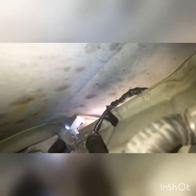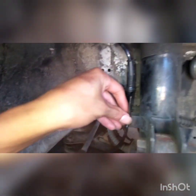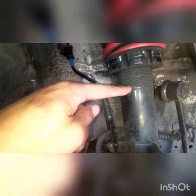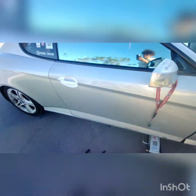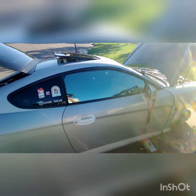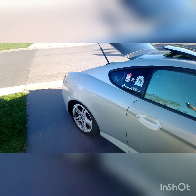Let me put a bolt on real quick. If you look under, you can see it's right there — not in the way of the fender, not touching it — literally a good spot. That's what I did for going low on my 2006 Hyundai Tiburon coupe. If you're going lower or trying to drop it to the ground, this is the fix. I'll be back once I'm done.